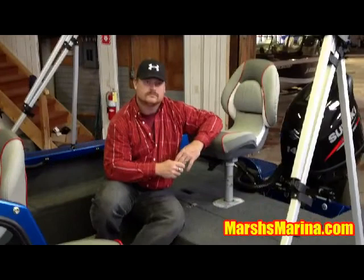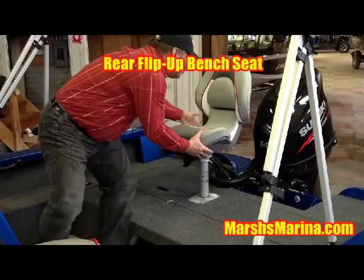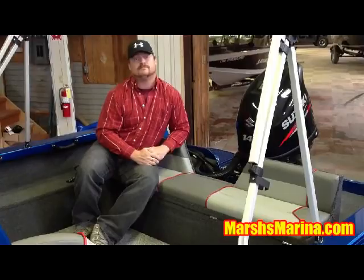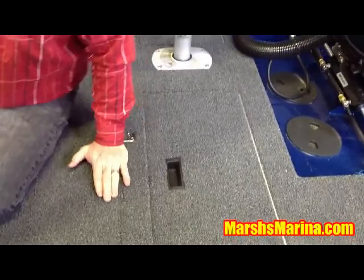With this boat, we've added some great features that work for the whole family. The first thing is the rear flip-up bench seat. You simply flip up the rear bench, adding tons of seating for the whole family. Underneath the flip-up bench seat is a huge livewell and storage. We've also upgraded the other seats to the pro-angler seats, which are extremely comfortable.